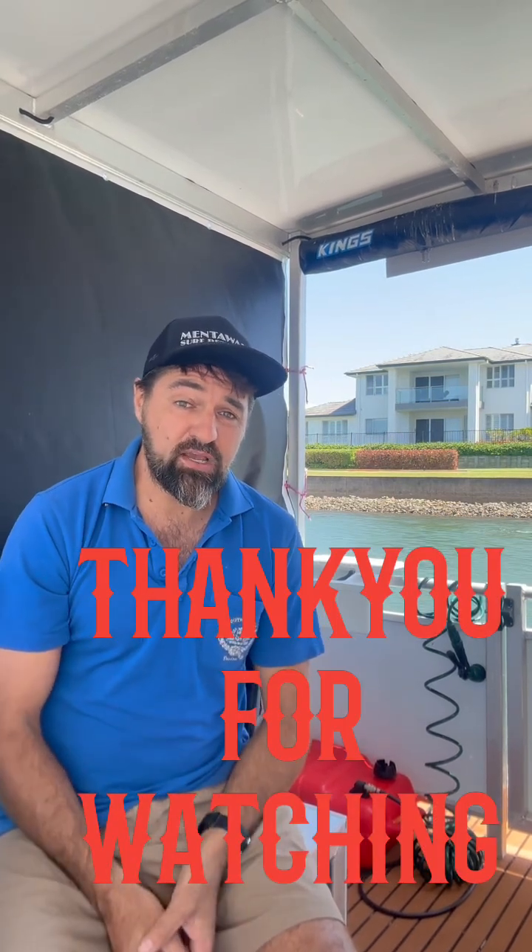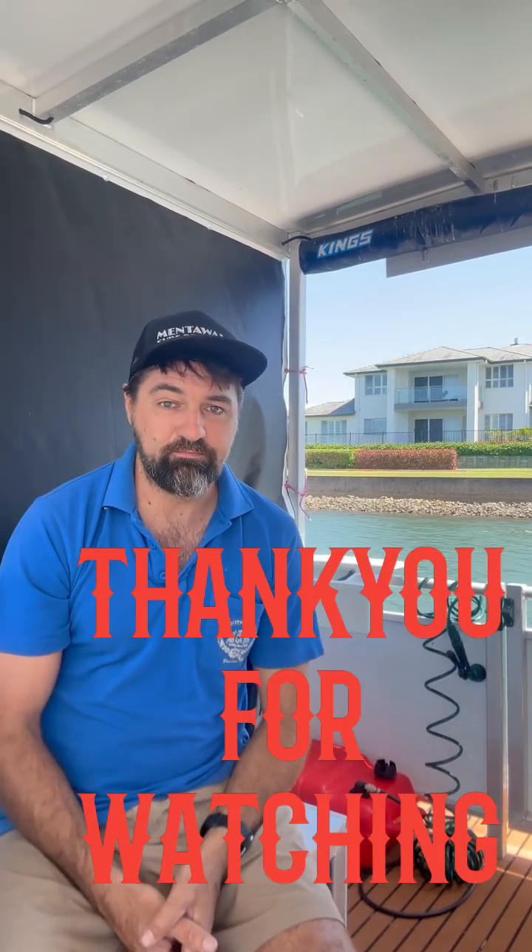I hope you have a fantastic day out on the water. Please enjoy the boats, respect the boats, and respect other people on the water as well.